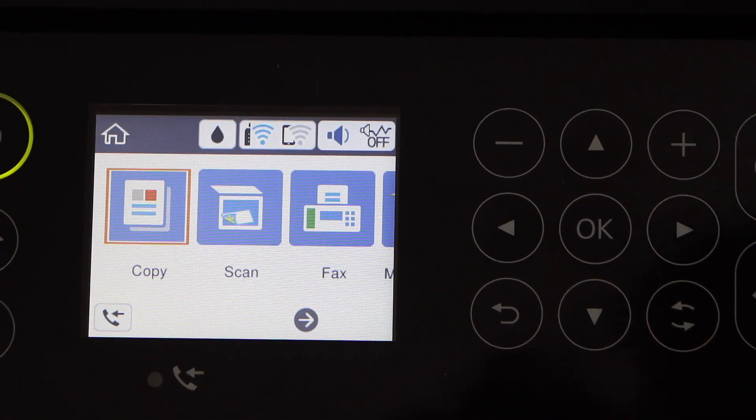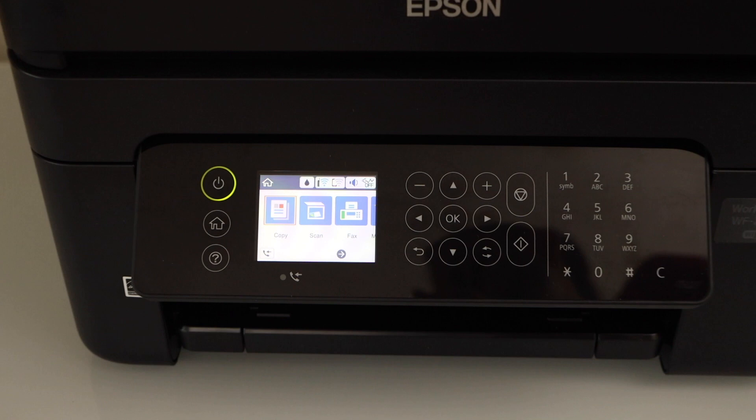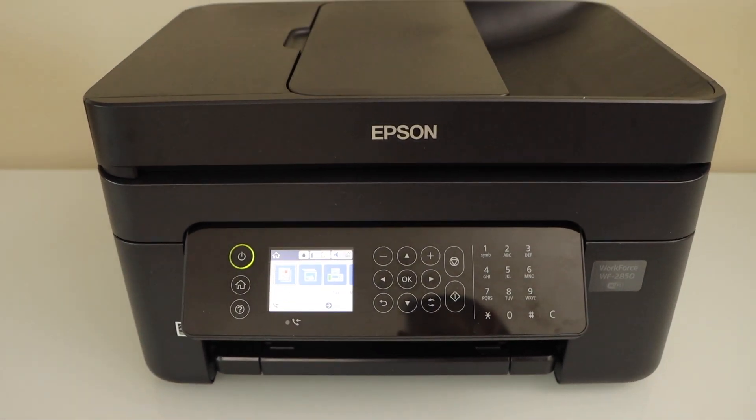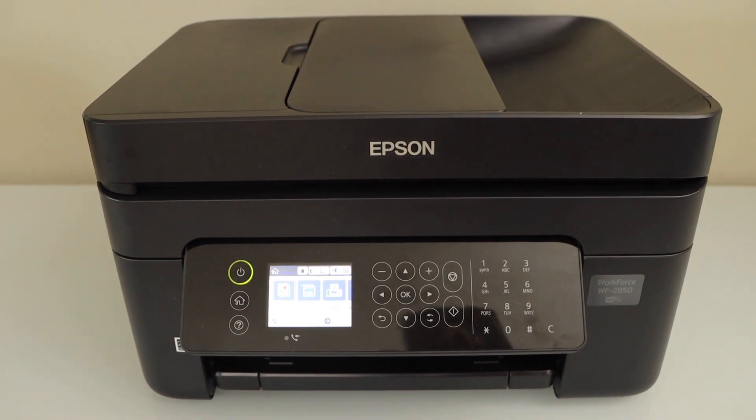The next step is to add this printer in any device for wireless printing and scanning. For example, you can add it in a Windows laptop, MacBook, or a smartphone. Thanks for watching.